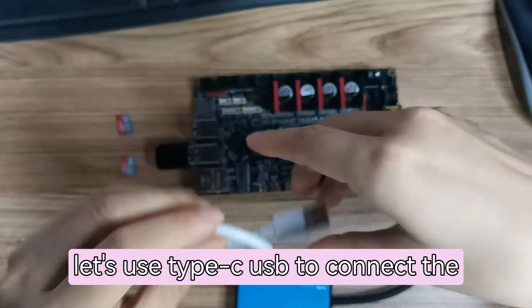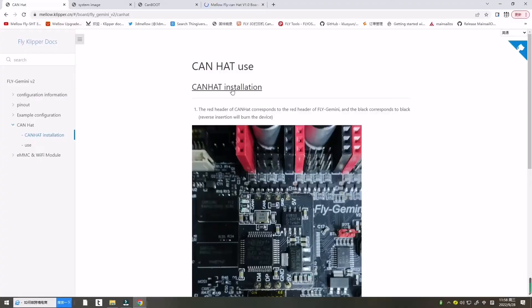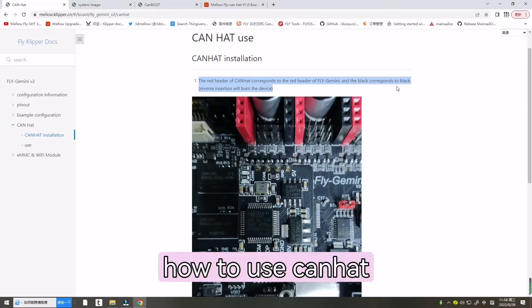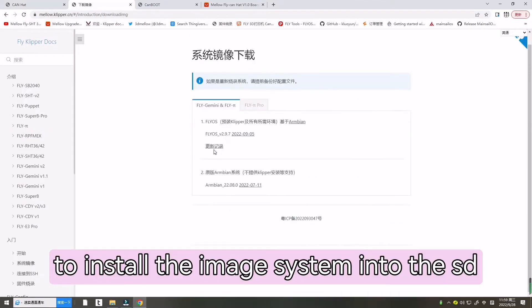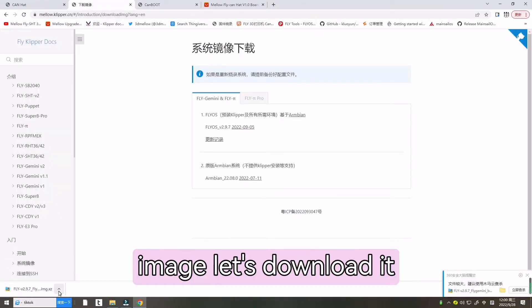Now let's use the Type-C USB to connect the motherboard to the computer, then go back to the computer. Here is our website with the tutorial on how to use the CAN Hat — it has all the details. Now let's go to install the system image onto the SD card. Here is our latest system image — let's download it.